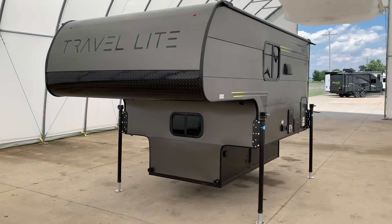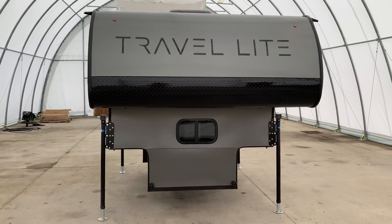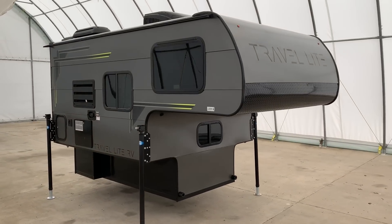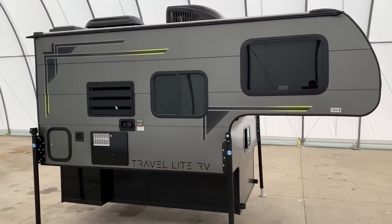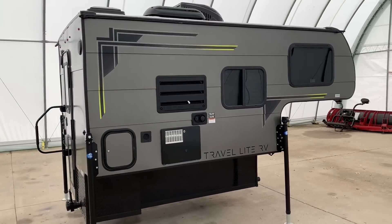Hi there folks, this is Levi Kuhn at Kuhn Truck & RV. Please check out our website at truckandrv.com to view all of our inventory. We do not put any pricing on YouTube, so if you have any pricing queries please jump over to our website — we'll put a direct link to this particular truck camper in the description below.